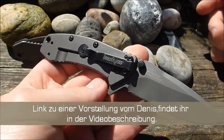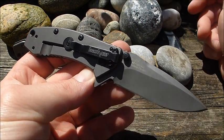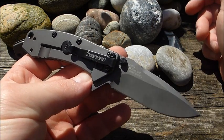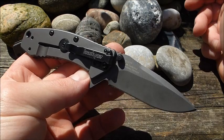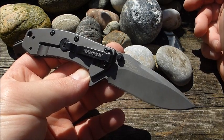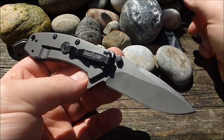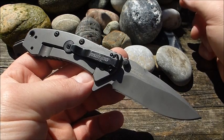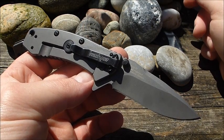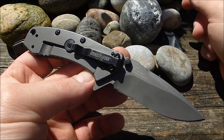Ich hatte es schon oft in der Hand, habe aber nie mich dazu versucht gefühlt, ein Video darüber zu machen, einfach weil es so unfassbar viele Videos gibt. Habe mir aber zuletzt einige Modelle nochmal vorgestellt, so moderne Klassiker im Einhandmesser Bereich, wie das Tenacious und das Ontario Red One. Und habe in den letzten Monaten auch immer mal wieder ein paar Budget Modelle reingeschoben als Empfehlung.